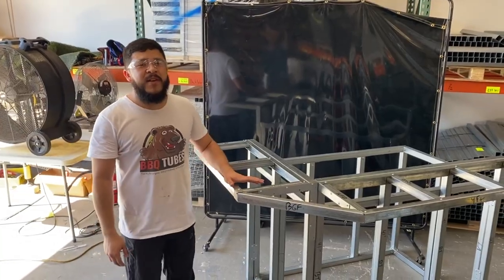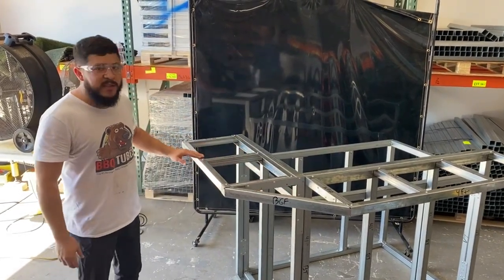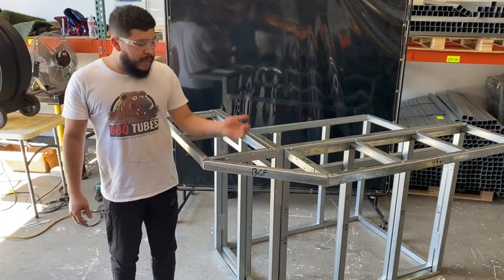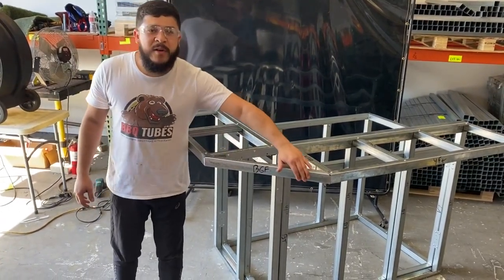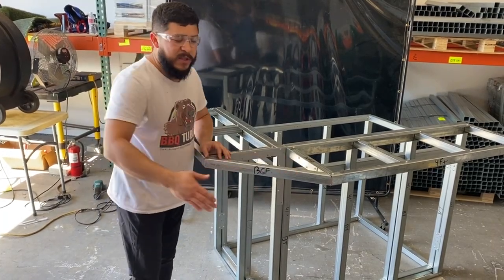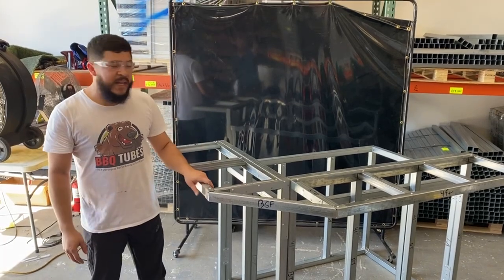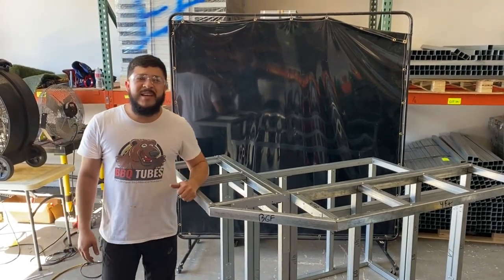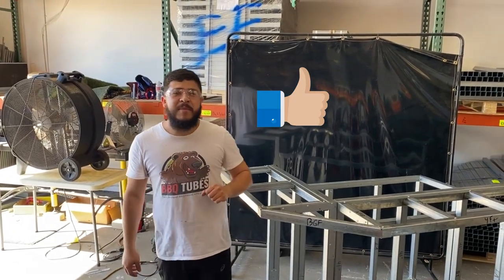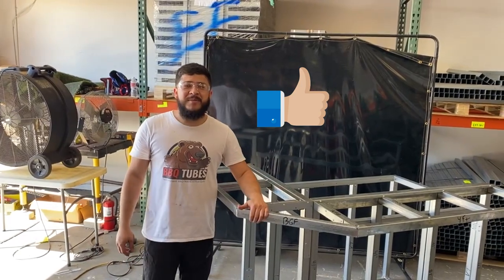That completes the video of a wraparound split bar counter. As you can see, this creates a really nice look where two split bars meet up — architecturally speaking, a 45-degree angle is preferred rather than a blunt 90-degree angle where someone can get hurt, and it's just a nicer overall look. That concludes the video — thanks for watching and we'll see you next time. Don't forget to like the video, and if you're not already subscribed, please subscribe — we're always creating cool new things here at Barbecue Tubes.